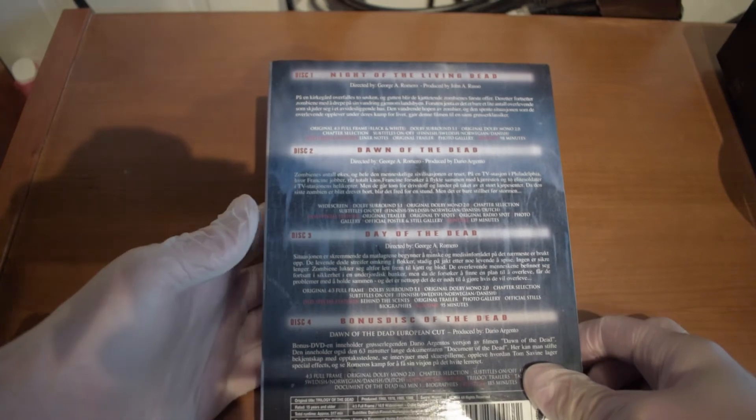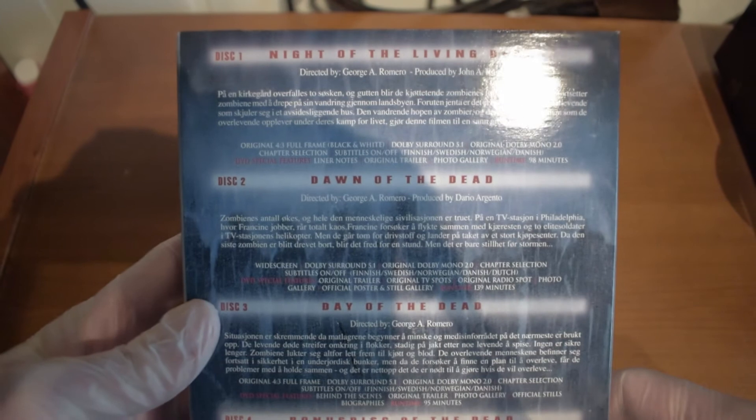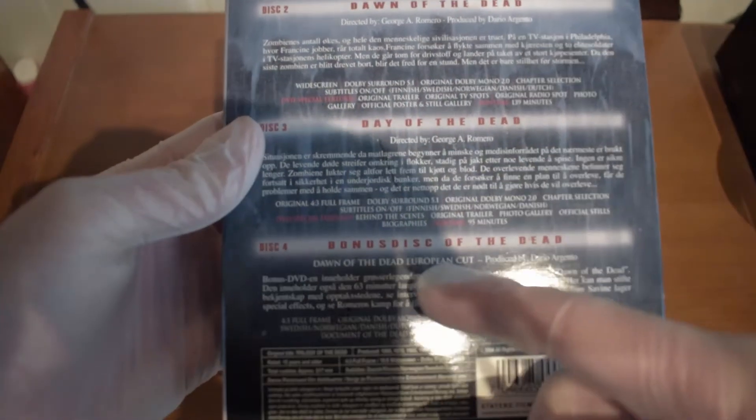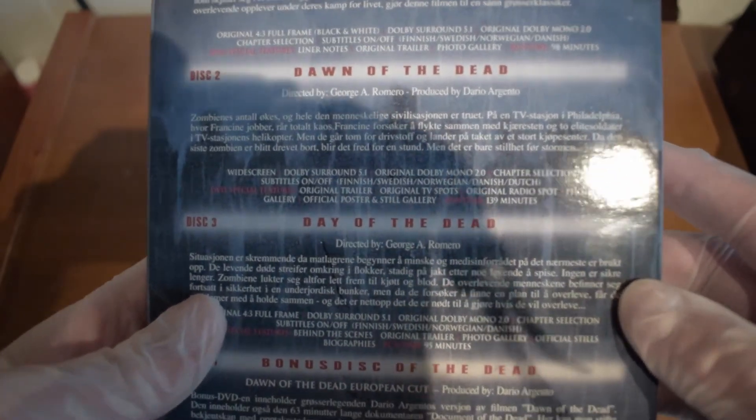The titles actually make a lot more sense now when I read them out loud — I hadn't thought so much about that part. It also has a bonus disc called Of the Dead. The first movie came out in the end of the 60s, I think.